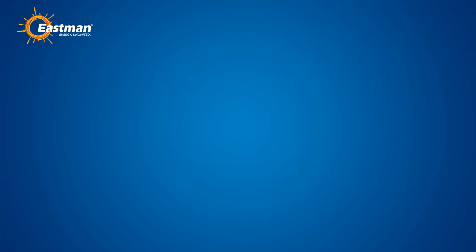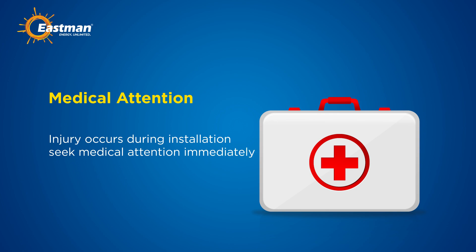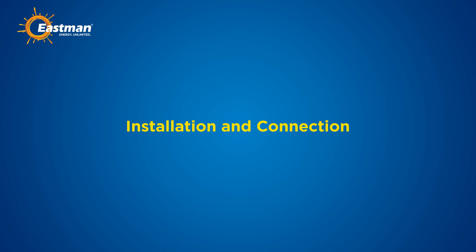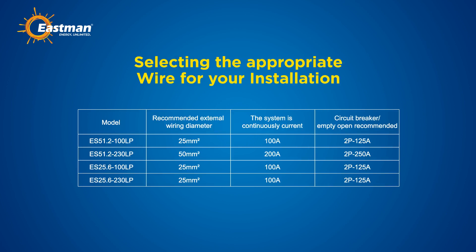Step 9: medical attention. If any injury occurs during installation, seek medical attention immediately. For installation and connection, start by selecting the appropriate wire. Choose a wire that meets or exceeds the required diameter to avoid any issues during operation.